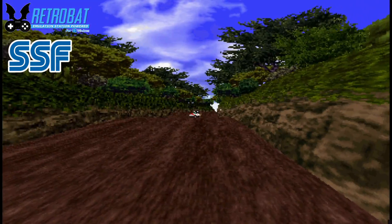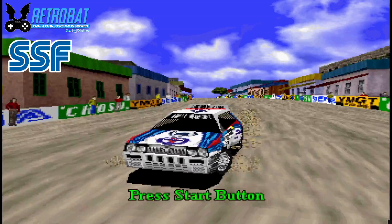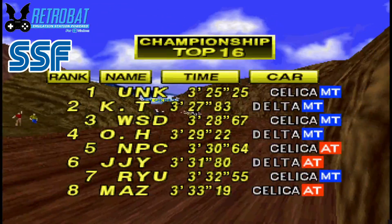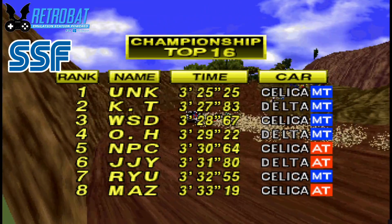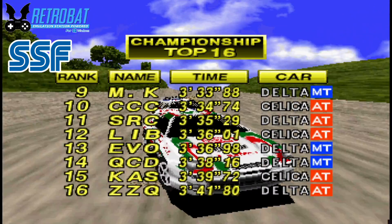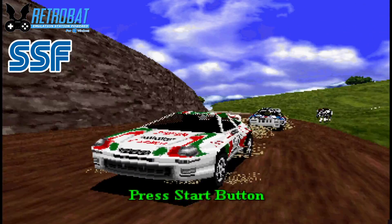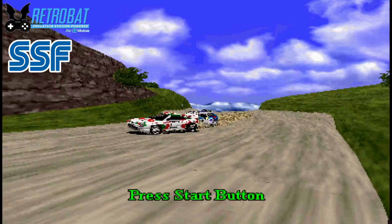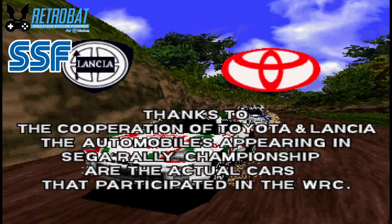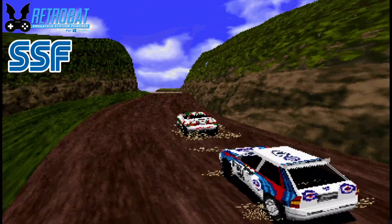In today's RetroBat setup we're looking at a new emulator added to version 6 beta 2, which is SSF. I've covered SSF in the past as a standalone emulator and it's by far one of my personal favorite Saturn emulators. Today we're going to set this up through RetroBat - I'll show you which files you need, how to adjust video settings, and how to get your controller working. If you're a Sega Saturn fan, this video is for you.